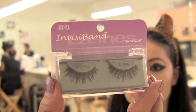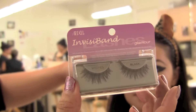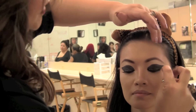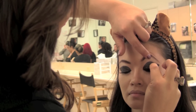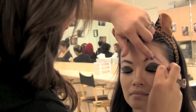Using wispy lashes, apply them in a traditional manner. Then using the next set, extend it and place it above the other lashes. Be sure to extend it a little bit farther away and closer to the ear.